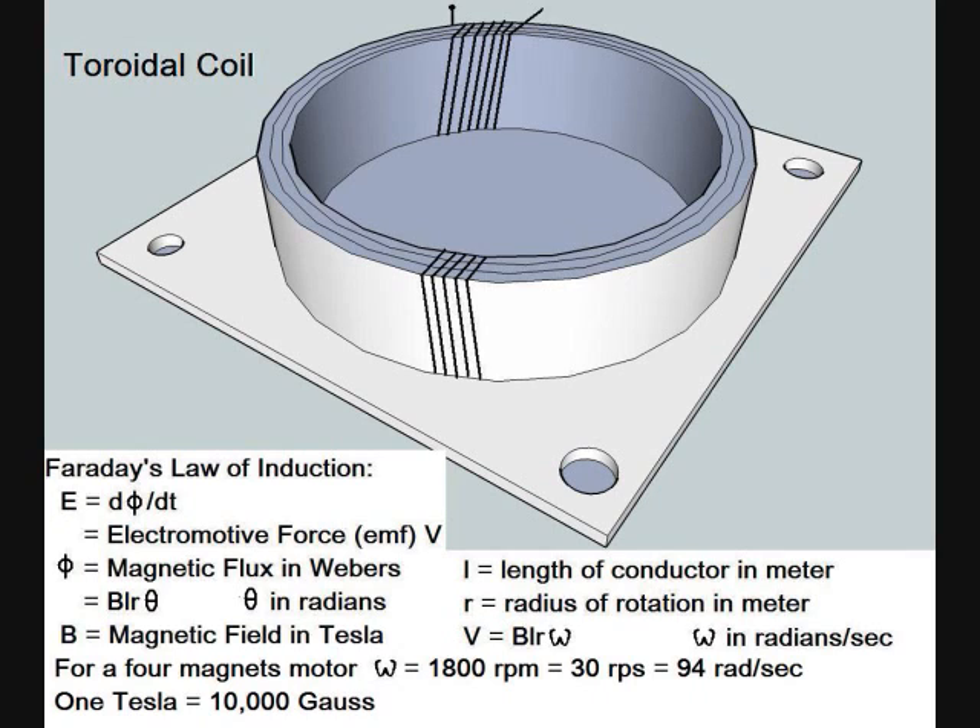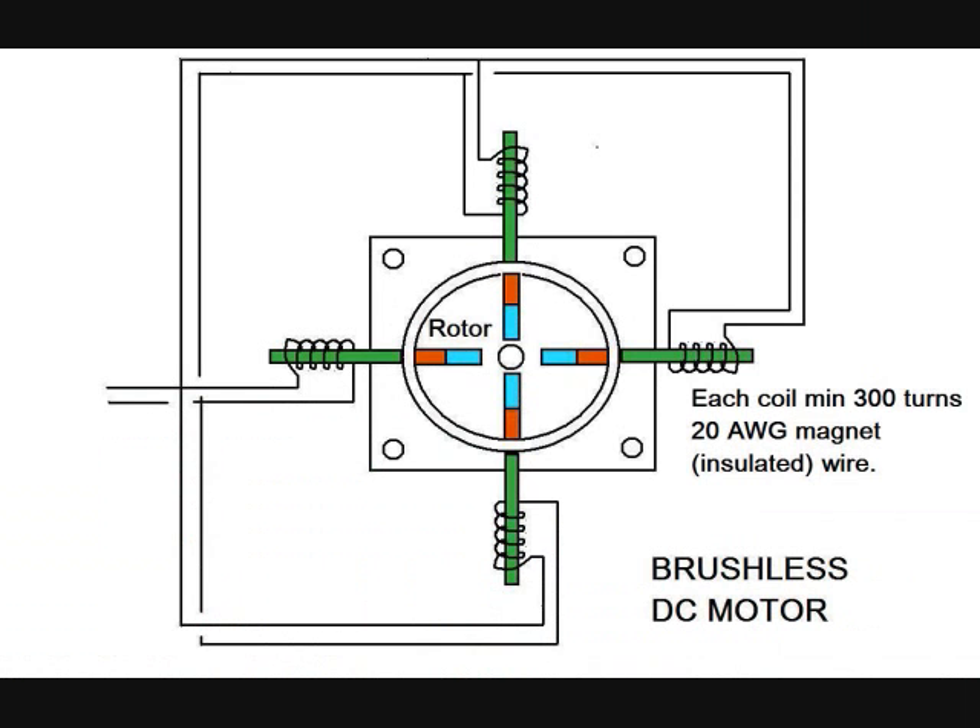One Tesla equals 10,000 Gauss. A very simple brushless DC motor consists of a rotor with four magnets and a stator including four coils. Each coil will have at least 300 turns of thin magnet wire, such as 20 AWG.